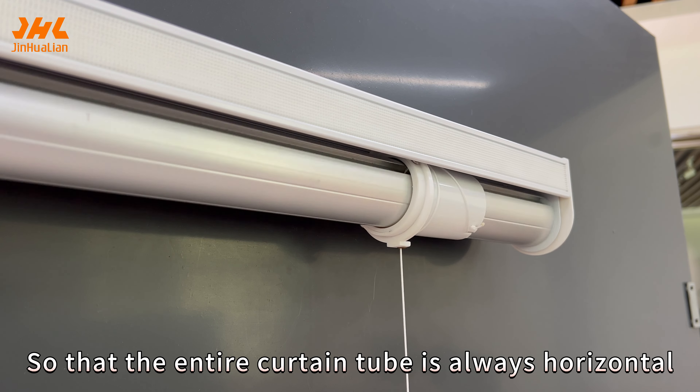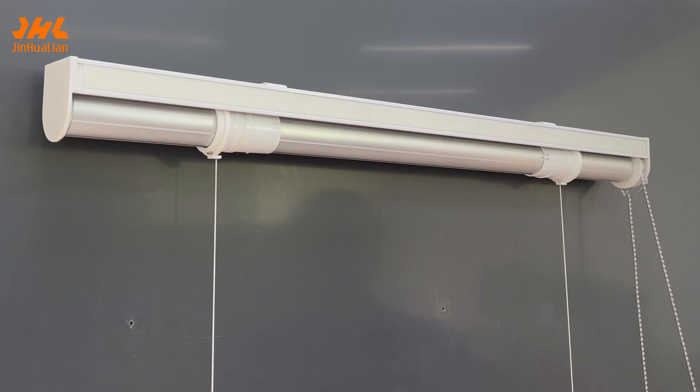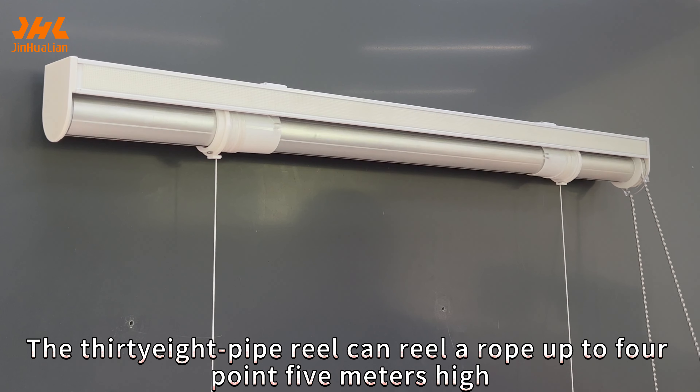Also, when the 38 tube bears down, the hammer uses the pull of the upper beam to counteract the falling pressure of the 38 tube, so that the entire curtain tube is always horizontal. It doesn't shake up or down.